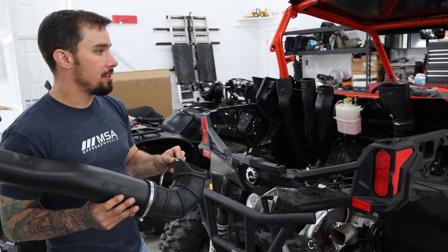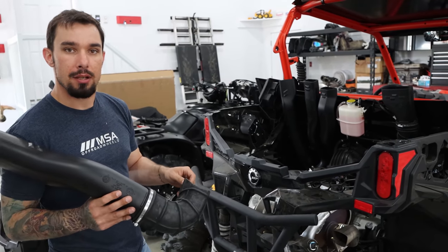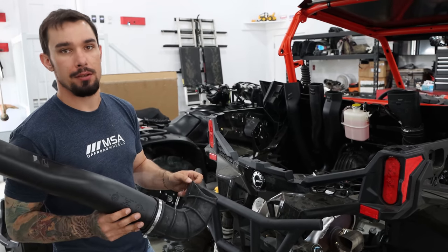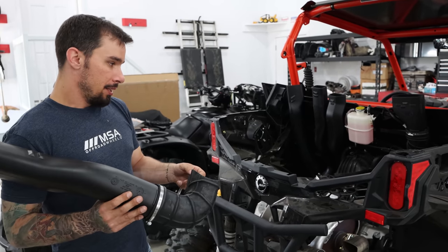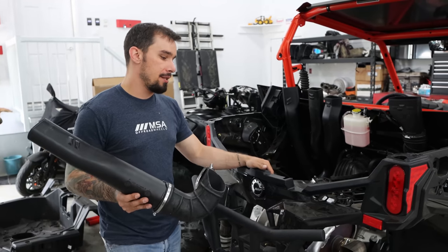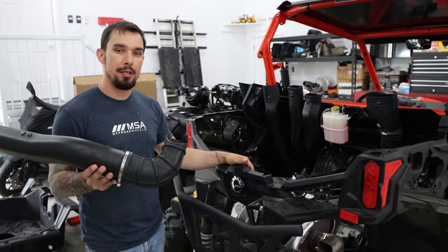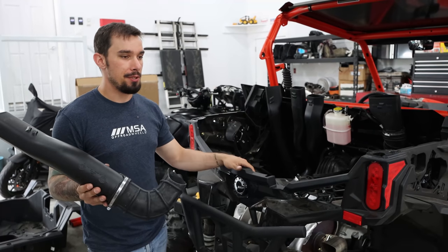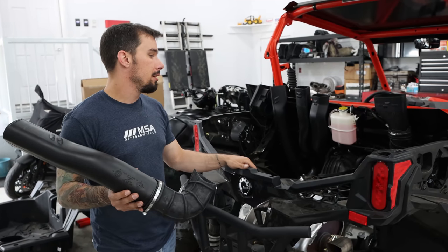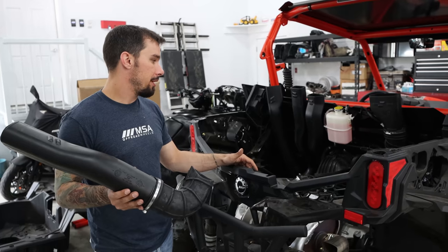This is where OEM tends to shine, as long as the kit is good. An example of where it isn't good is the Outlander snorkels — they are snorkels, but one thing they don't do is lift the CVT intake. So there are sometimes quirks that don't make sense. This one on the other hand is very good, so I'm very happy with this.